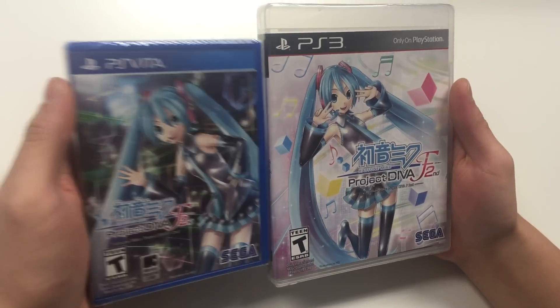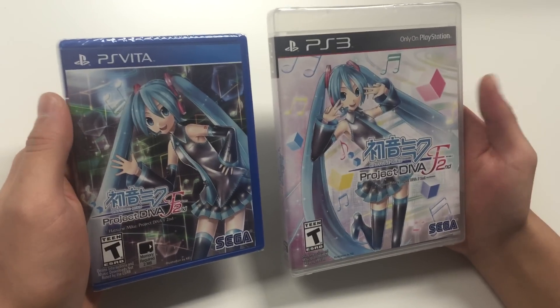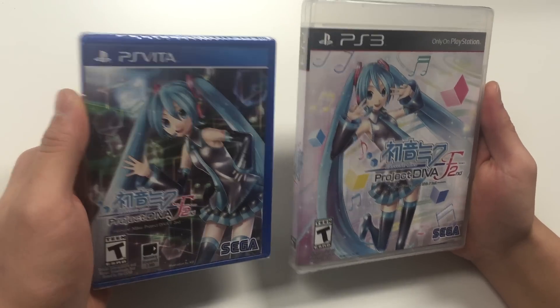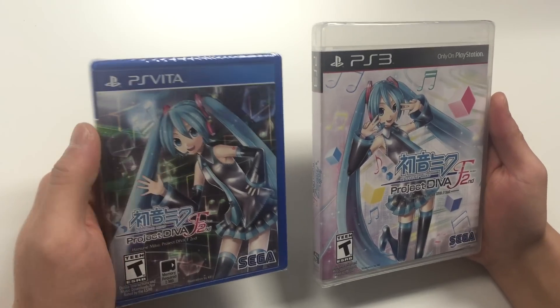These two covers are not the same. On the PS Vita she has a different pose than the PS3. The background also seems different — this one is more lighter, while the PS3 has a darker background with neon lights.